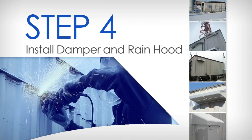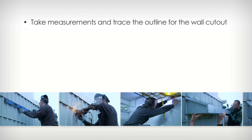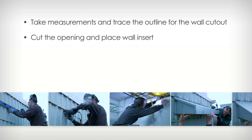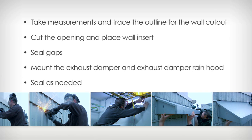You will essentially repeat the same process for the installation of the exhaust damper and exhaust damper rain hood. Take measurements and trace the outline for the wall cutout. Cut the opening and place the wall insert. Seal any gaps. Mount the exhaust damper and exhaust damper rain hood, and seal as needed.